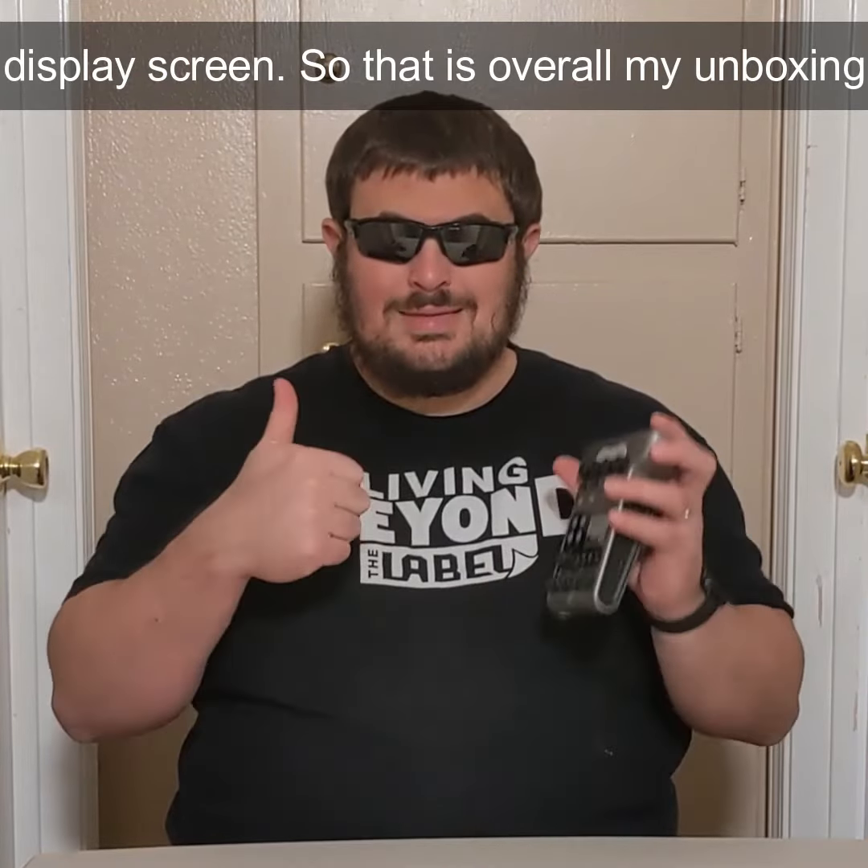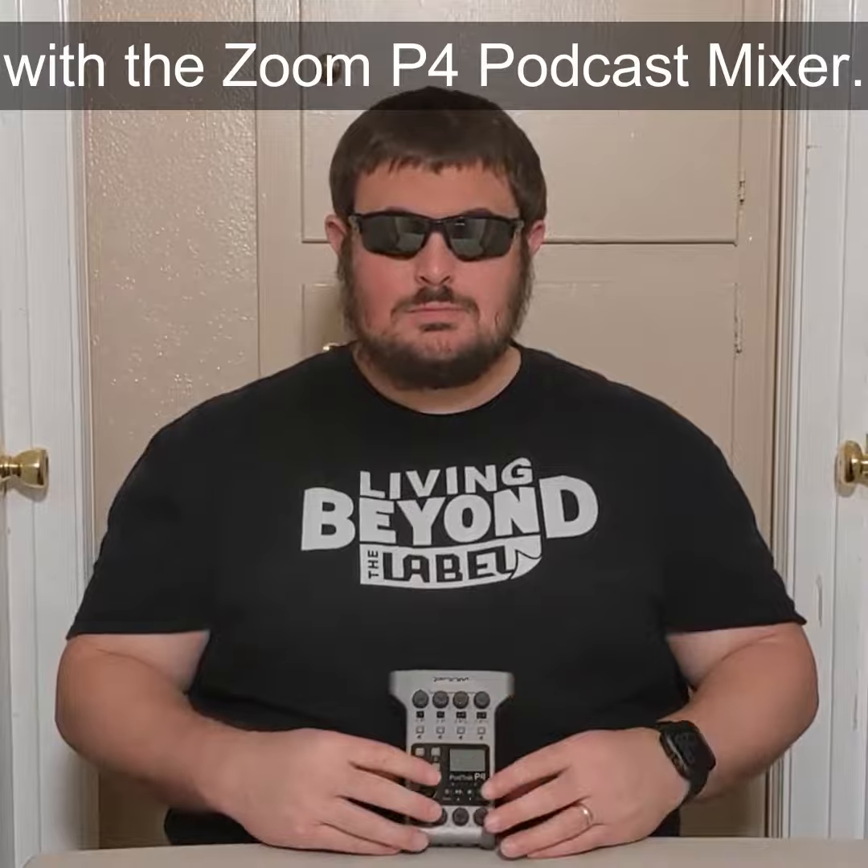That is overall my unboxing of the Zoom P4 Podcast Mixer.